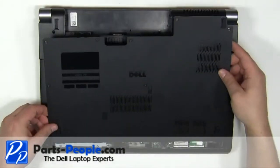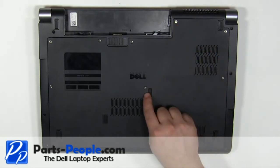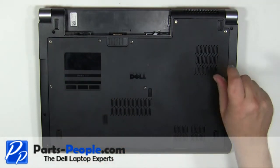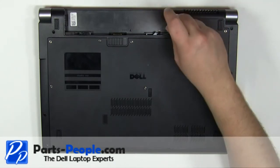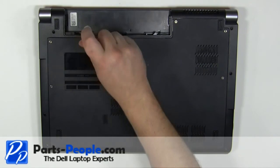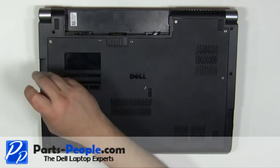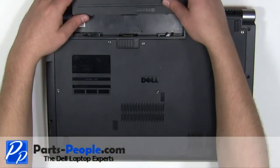Replace the access door and tighten down the 8 screws. Replace the antenna cables. Slide the battery into the laptop until it locks into place.